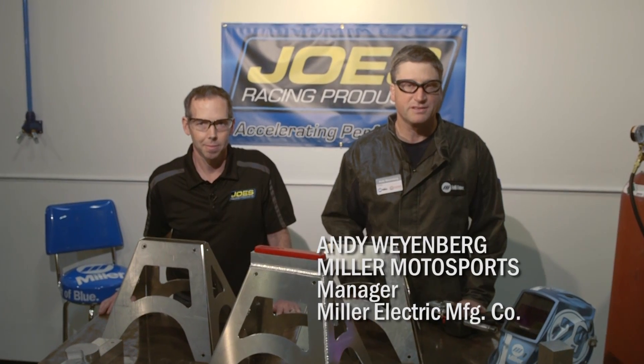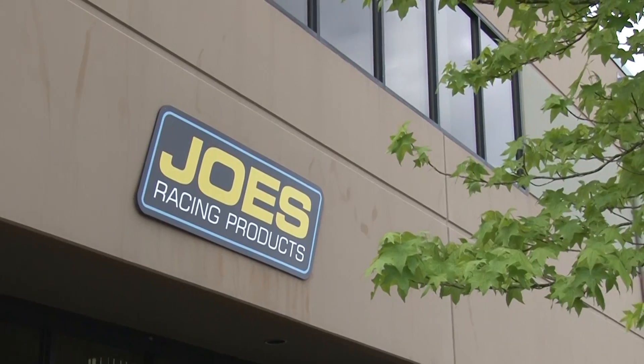Hi, I'm Andy Weinberg with Miller Welders. Today we're in Everett, Washington at Joe's Racing Products.